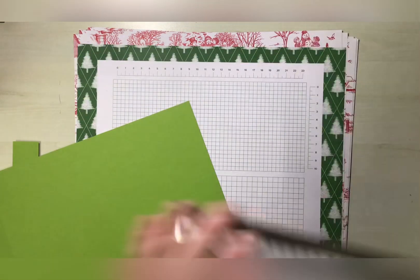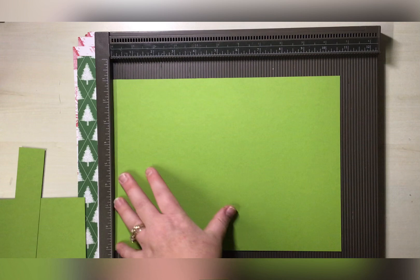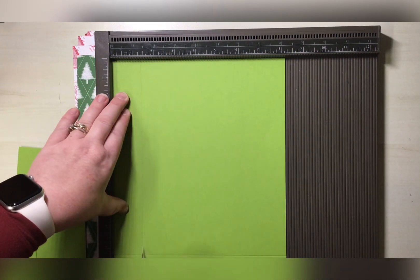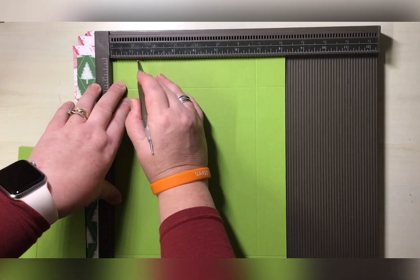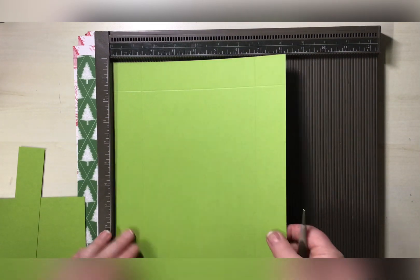Okay, so we've done that cut and I'm going to bring my scoreboard in. What we are going to do on all four sides is score at one and three eighths — so one and three eighths on each side, all the way around — and then we can pop that to one side.